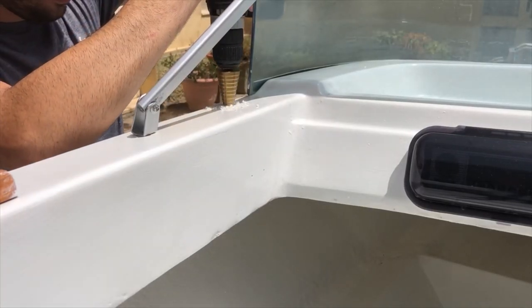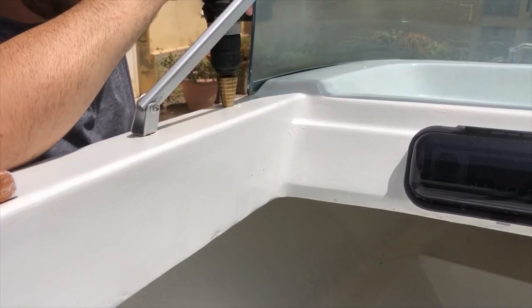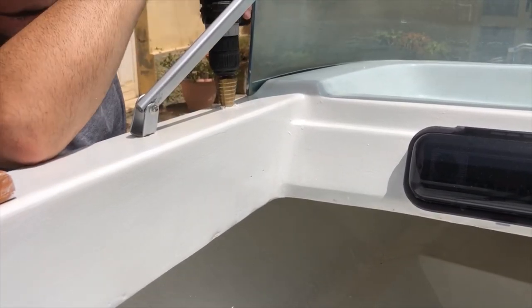Now I'm drilling four holes in the corners of the boat that will be used to fit a custom-built sunscreen that is still under construction, but you'll see it soon.